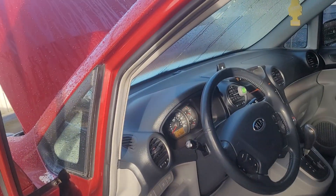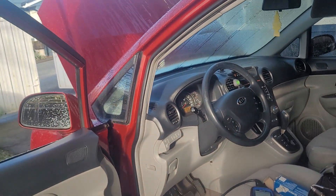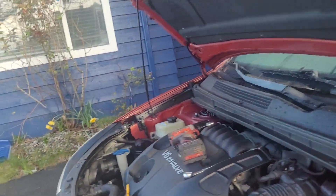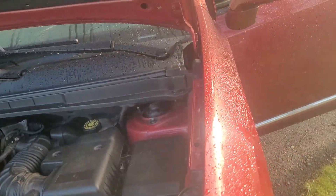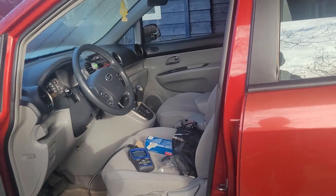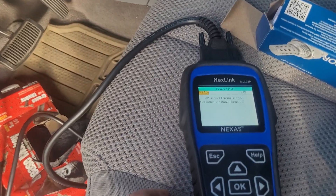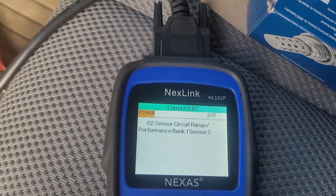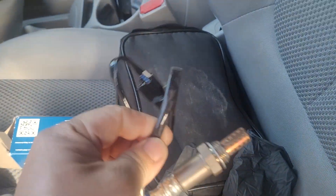Let me go over what kind of parts I need to change and what kind of code we're dealing with. This is a Kia Rondo V6 24-valve. The fault code is P2A01 — oxygen sensor range performance, bank one.